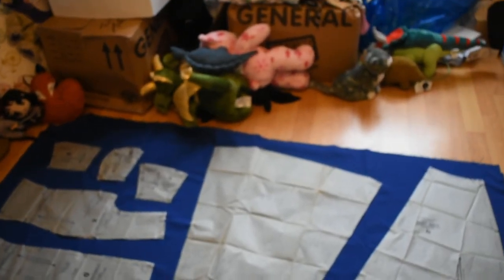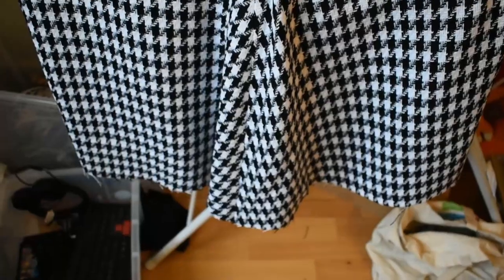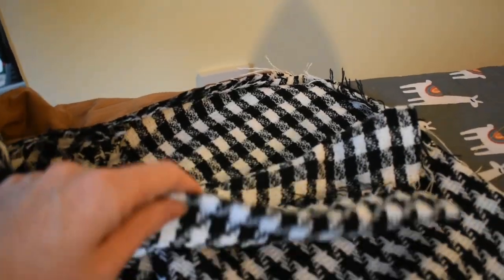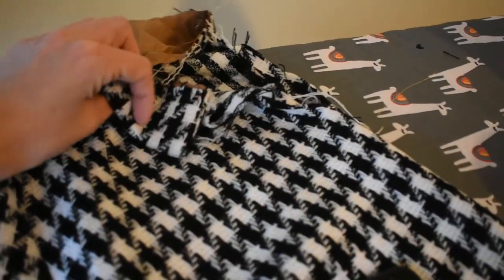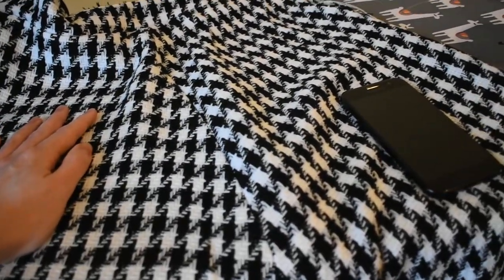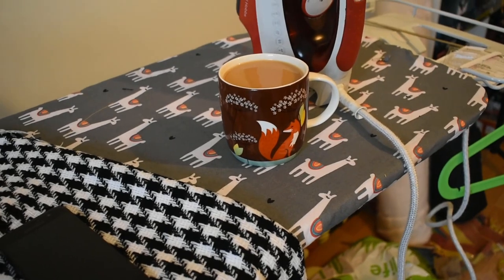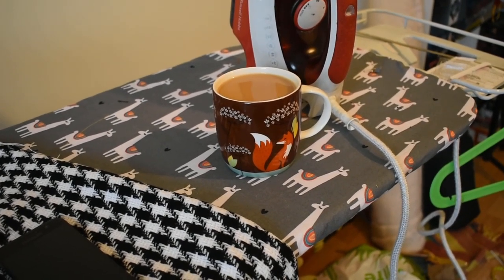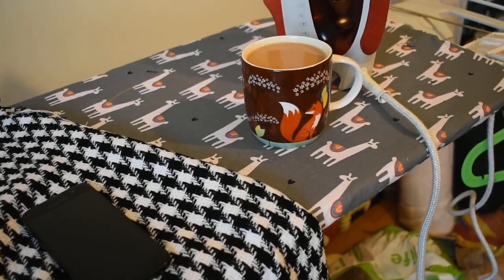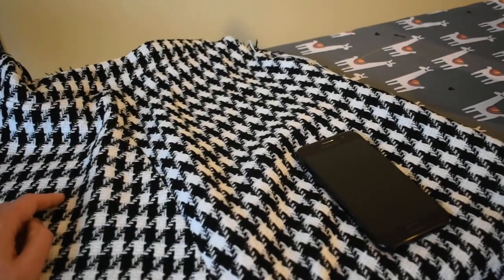I started off making the skirt out of this houndstooth wool and I really like it. It needs the waistband hand finished and I've got to put closures in — apparently for the first time in like five years I've run out of hooks and eyes and snaps, so I have to go get some more snaps for this skirt.